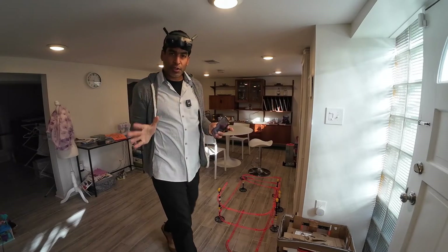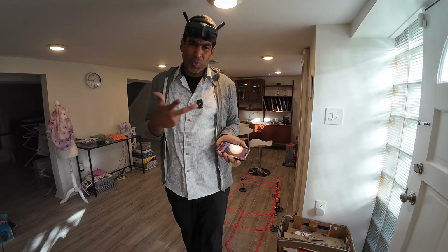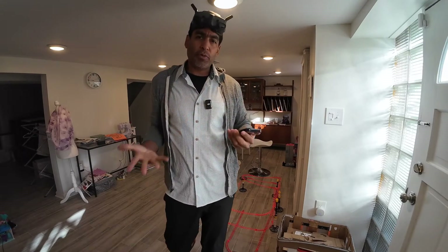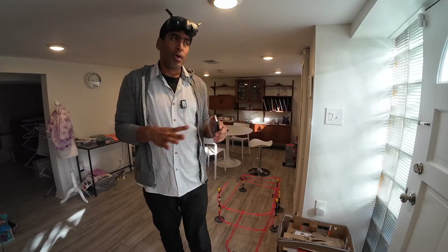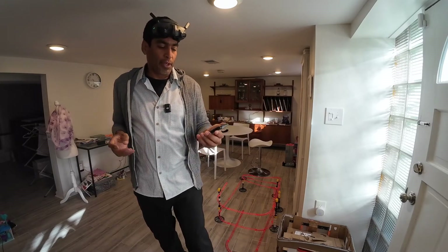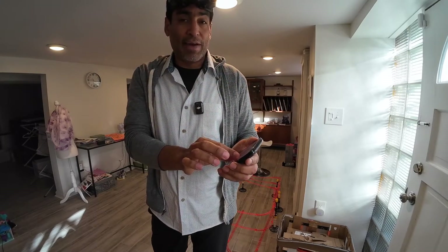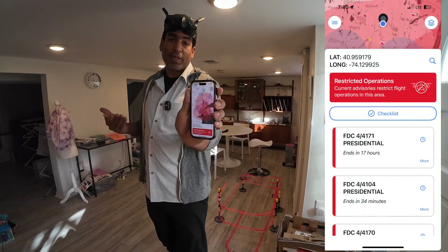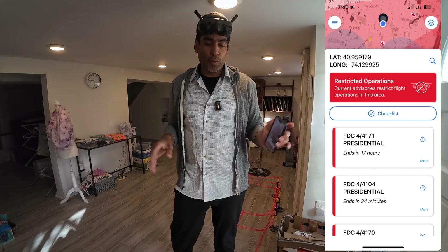We were going to take the show outside, but we can't right now because there's a TFR. As you can see, some of you might use a Before You Fly app, but I'm using AirAware, and you check that before you fly so you know whether you're okay to go. I have my Part 107, so I have to check.